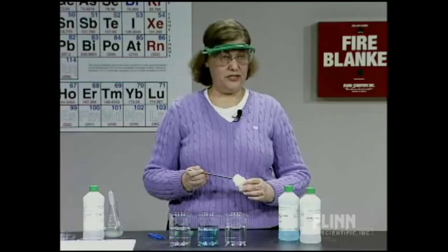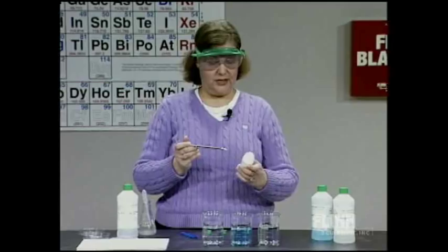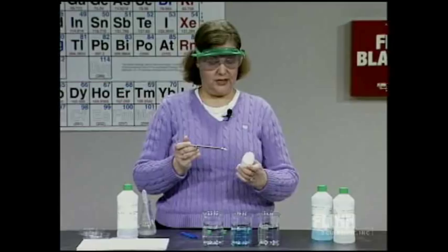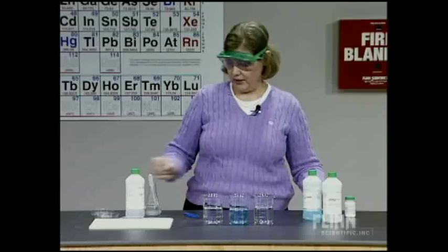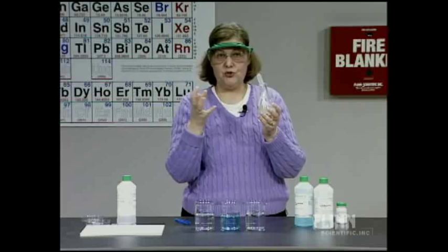This is actually harvested from those algae. I want to show you what the solid looks like first — this is sodium alginate, just a cream-colored powder. Now, when you add water to sodium alginate, you get a very thick, viscous liquid — a gel. What happens is that the polymer absorbs the water and forms a swollen network. It's not a solution; it's a gel.